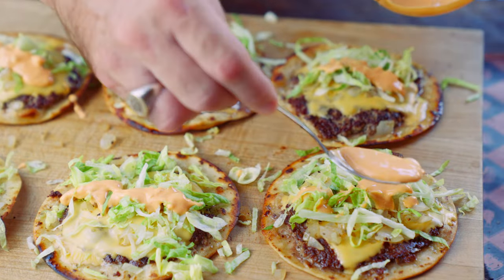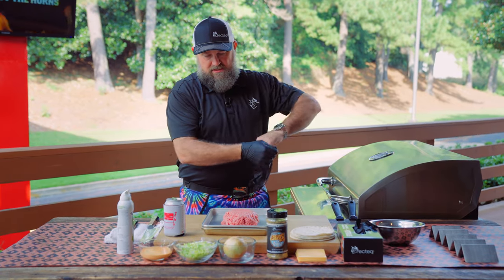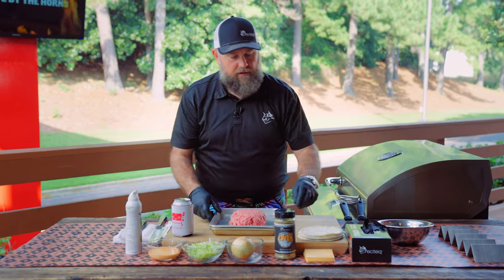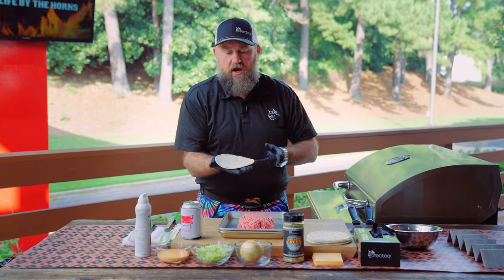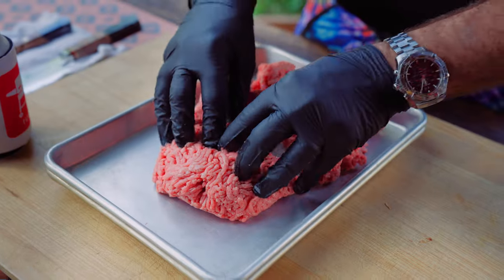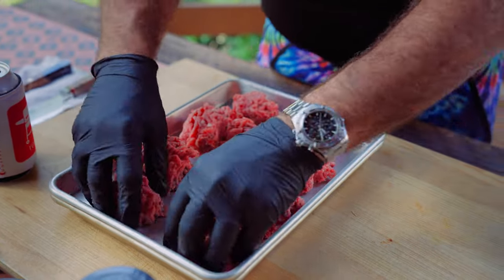I've got about two pounds of 80/20 ground beef in front of me. We're gonna divide this into about six to eight even portions. We really want to cover our tortilla, so about eight I think — that's gonna be pretty cool.